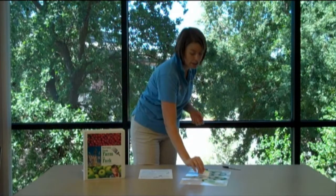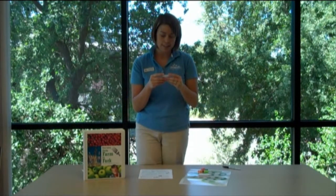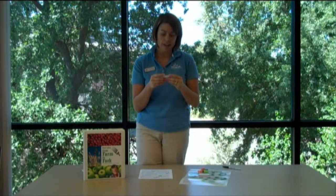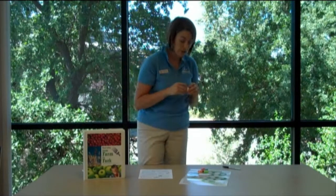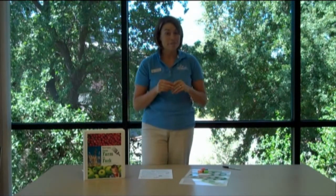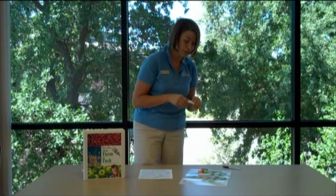Students will take turns — starting with the oldest or the youngest, or however you want to divide them — by picking up a card, reading it out loud, and then doing what the card says. For example, this card says: Mom called and asked you to put the ground beef out to thaw. You placed it on the countertop all day to defrost. Move back three spaces. So if a student's on Start, they can't move back any farther and they'll just have to wait till the next turn where they might have an opportunity to move ahead.